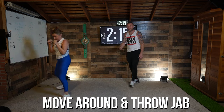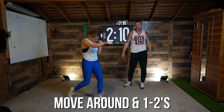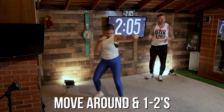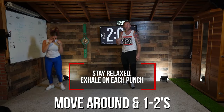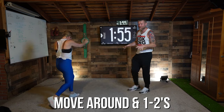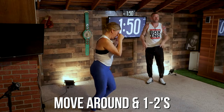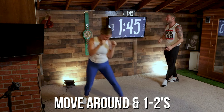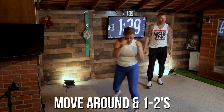Now we're going to go into the one-two. As you throw this — watch Sarah — she turns the hips, she's fully extending her arms as she throws it. That's where we get the power in the punches: when you turn your hips and you fully extend. Stay relaxed, exhaling with each punch. Fully extend, go at your own pace — you don't have to be a hundred miles an hour. Keep it going — one-two, fully extend. Nice. You've got another 10 seconds on this combo, then we're going to add in a defensive move.